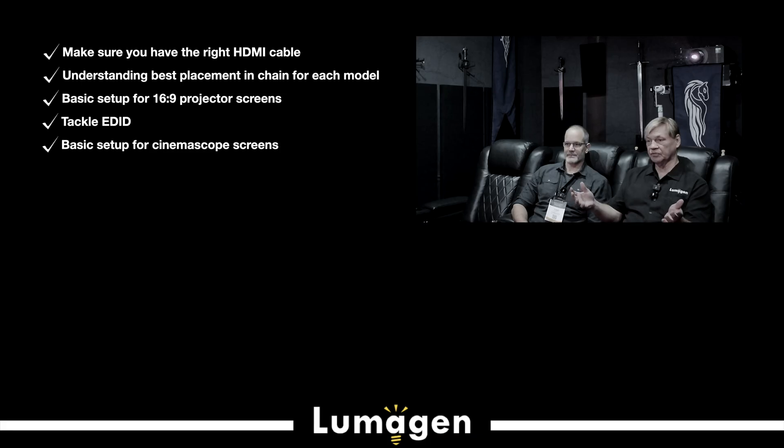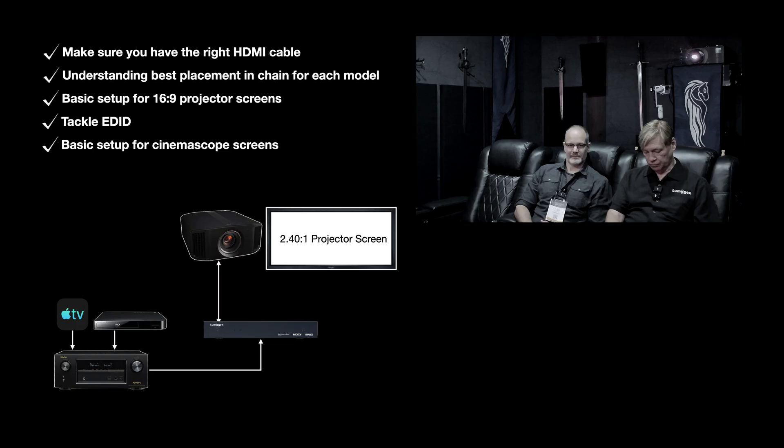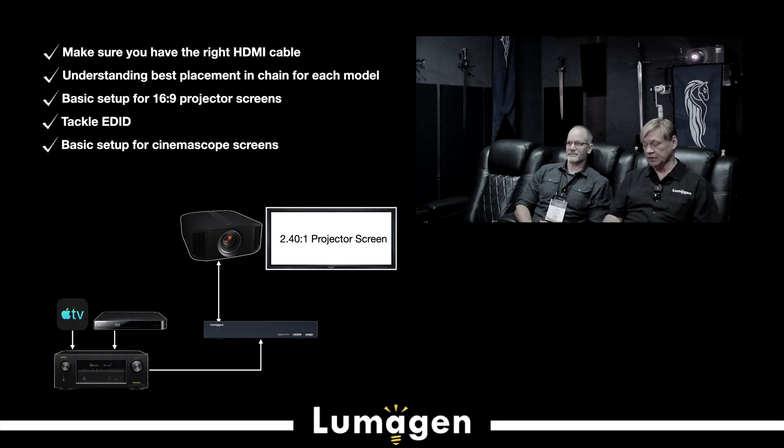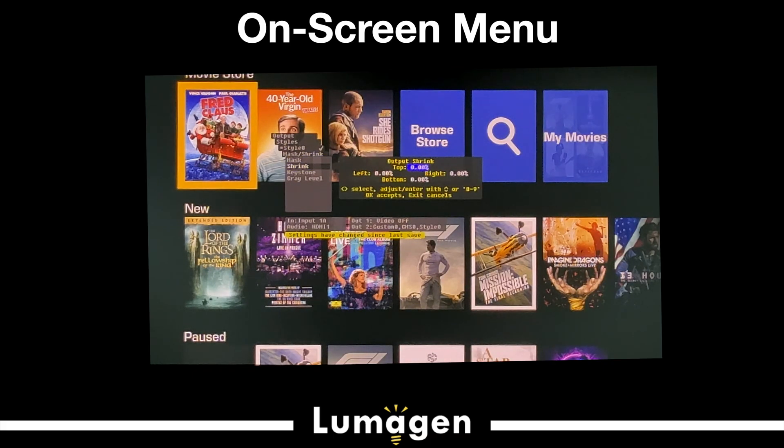Let's say you've got a 2.40 screen, which is very common in home cinemas. The first step is to zoom to the width of the projector. Then you have to adjust the height — go to the output menu, then the style menu. We're going to shrink the top down, shrinking it by about 12% on the top and 12% on the bottom for a 2.35-2.40 range. This is all step-by-step in the setup slide set, so you don't have to remember it.